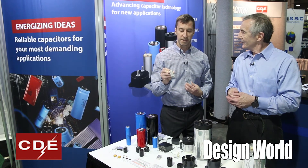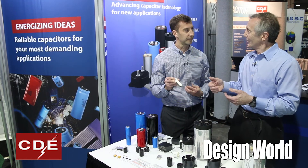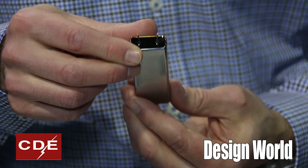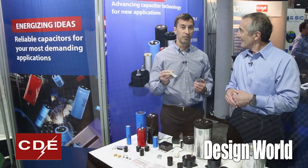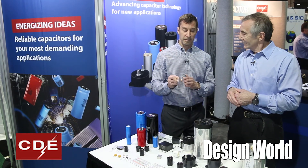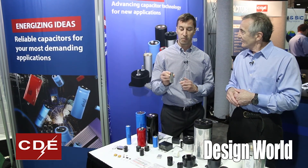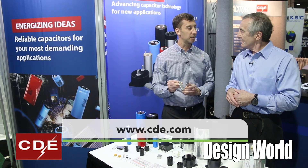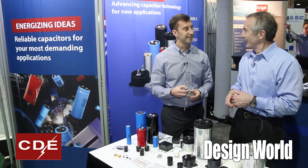We see these eventually competing with the wet tantalum market space. What gives it that long life? Part of it is in the electrolyte system — we're changing over to an electrolyte system that will result in longer life. And the fact that with the near hermetic seal, we don't have outgassing of the electrolyte, so the characteristics of the part don't change over time. That sounds like pretty cool technology, Scott. Thank you — we're excited about it.